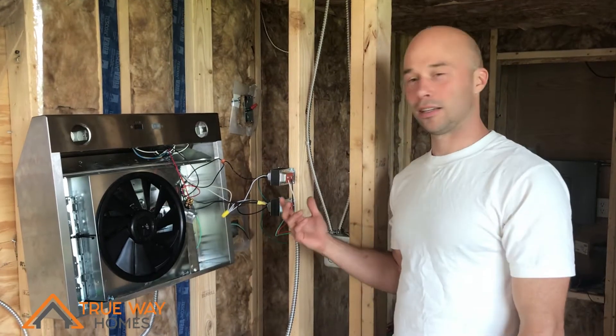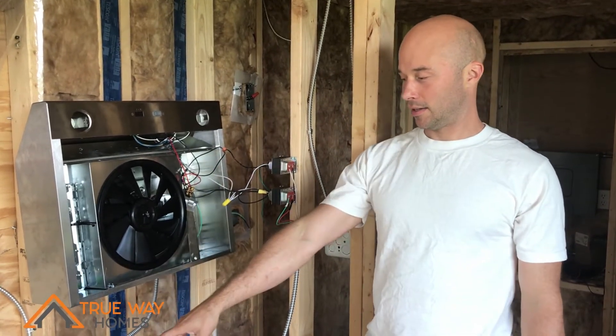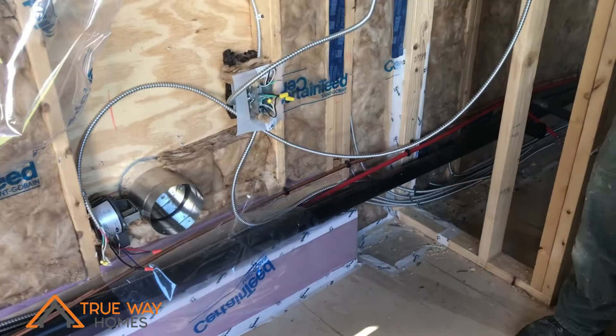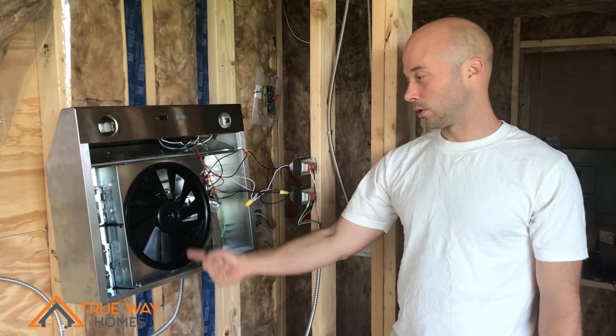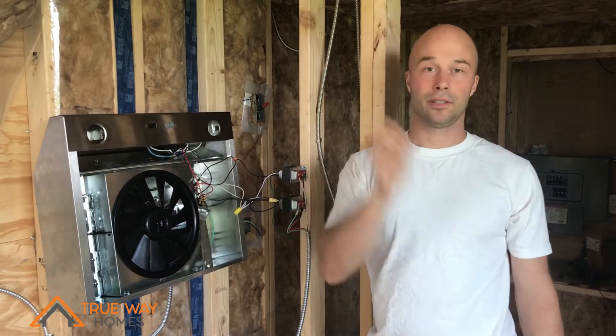Hey, this is Dan Osmond with Trueway Homes, and today I'm going to be talking about how I connected a makeup fresh air damper at the bottom to a range hood venting system so that we can create a closed loop air cycle that's not pulling air out of your living space.